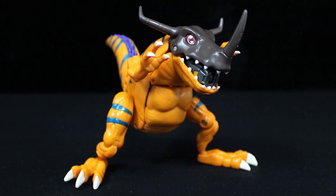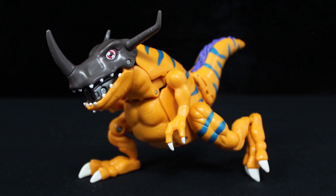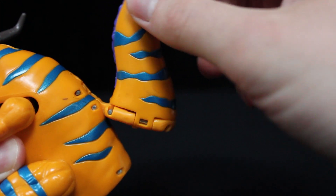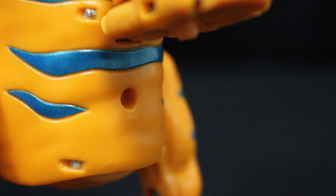For articulation, the upper and lower jaws hinge separately. The shoulders, hips, and ankles are on restricted ball joints. The knees hinge, and there's a swivel in the lower leg. The only major gripe I have with Greymon is that his tail doesn't peg in place that solidly. Even then, I don't know if it's an inherent flaw of the figure, or if the peg has worn over time on this copy.